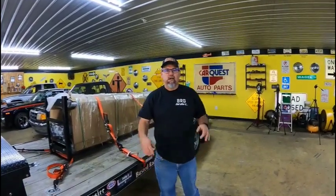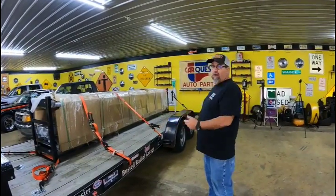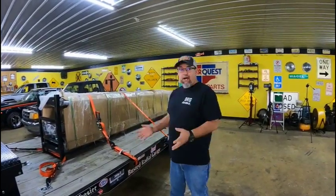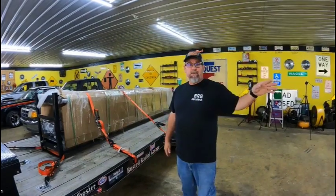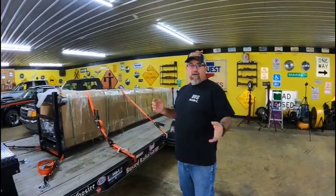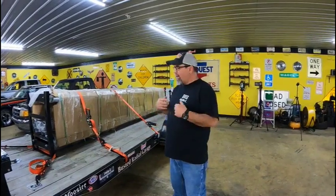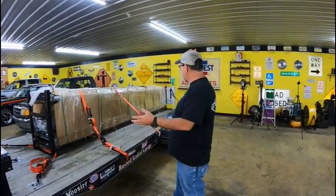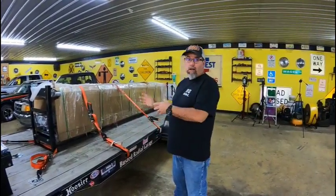Welcome back to the channel. As you may know from other platforms, we've partnered up with Wildfire Lifts and decided to use them here in this shop. Today we're going to go ahead and get this thing unboxed and see how much of it we can get set up. We're going to attack this piece at a time.